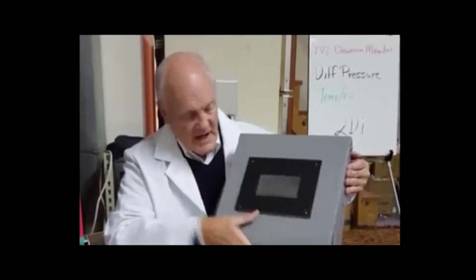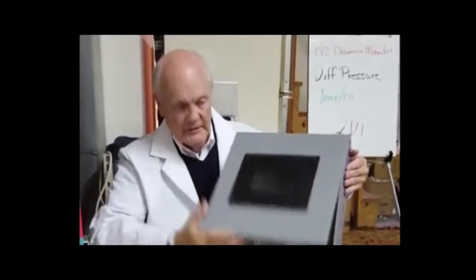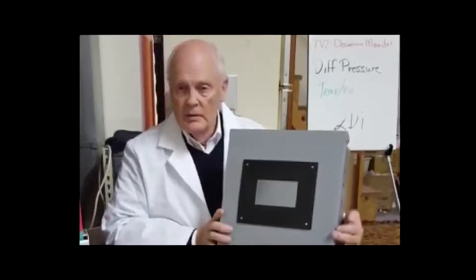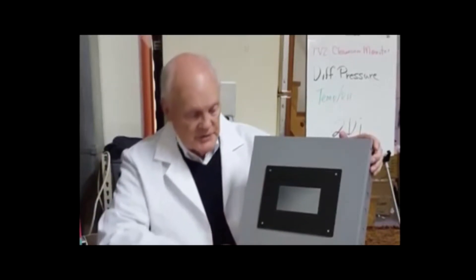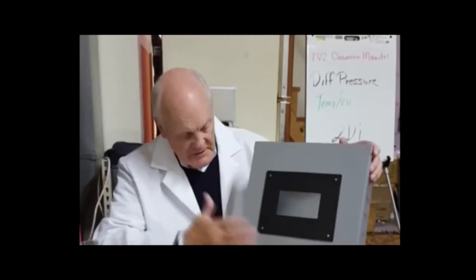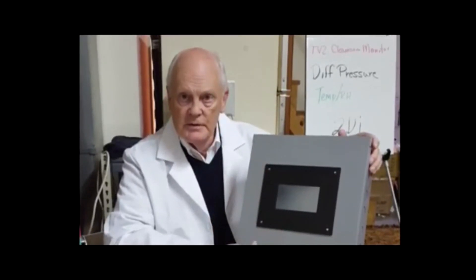This one happens to be hinged at the top, but we can provide them hinged to the left or to the right. It has a plug inside it, which we can pre-mount or you can put your own in there and run 120 volts to it. So it's just a plastic case with this little flush mount TV2 in here.